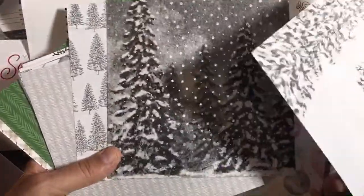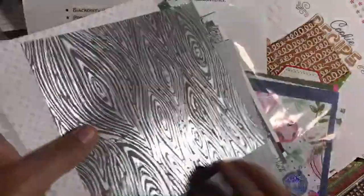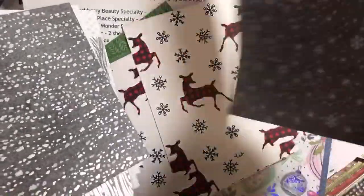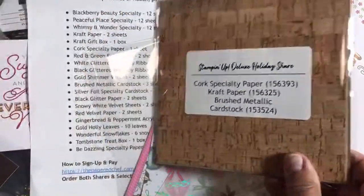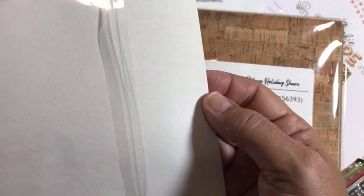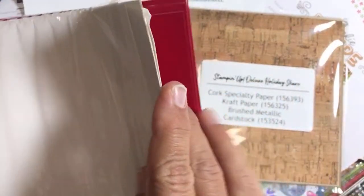If you want to participate it's open right now — all linked in the description. That's kind of how I package it. I have so many things I could show you but I've shown many during different unboxings. I think maybe I haven't shown you this white velvet paper — you may have seen the red velvet paper. We'll probably use some of these in upcoming projects — making some tags and things. This is the velvet paper — you get samples cut in six by six.